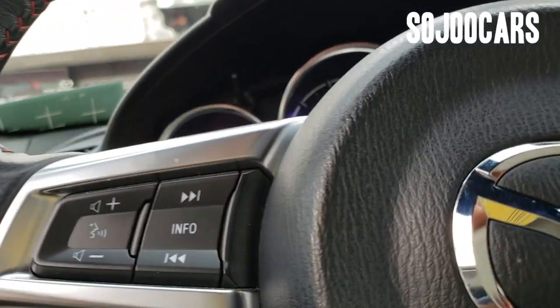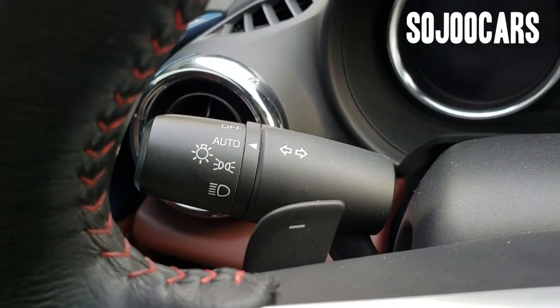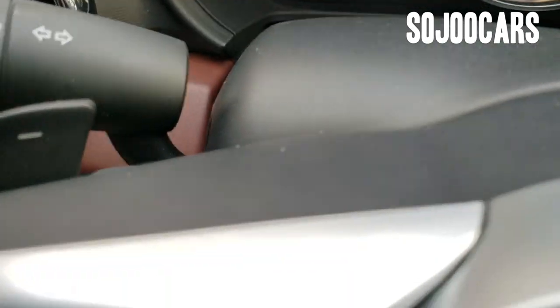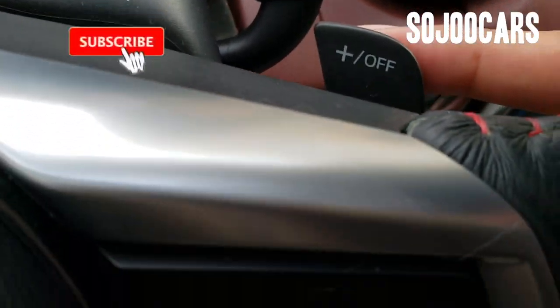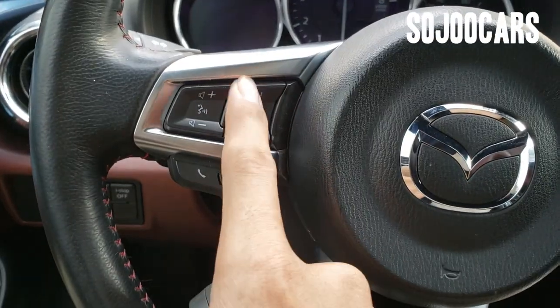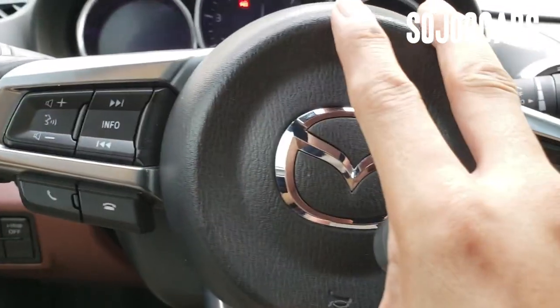On the left stalk you have automatic headlamps and automatic windshield wipers. It also comes with paddle shifters that move together with the steering wheel. The steering wheel is wrapped in leather, with audio and hands-free buttons, and the horn and airbag are inside.